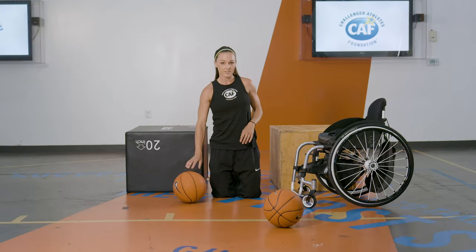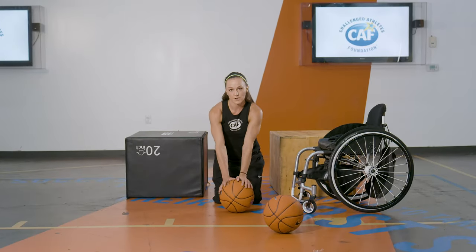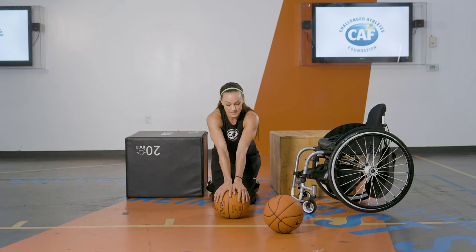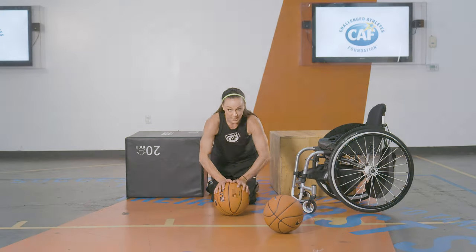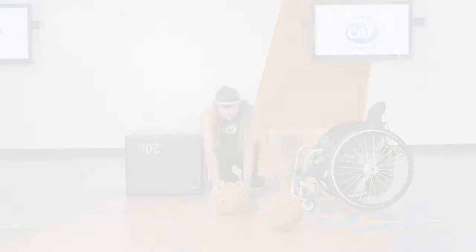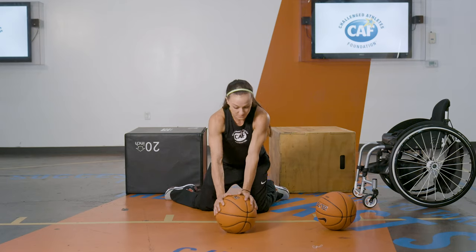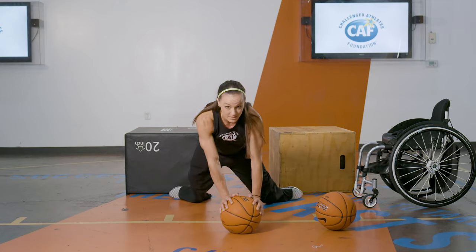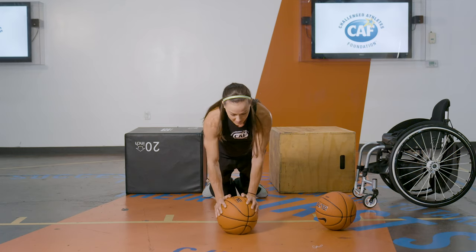If you want to make it harder, you can do it on a ball — one ball or two balls. For one ball, put your hands kind of closer together so that you can stabilize. If you need more balance, you can spread your legs apart as you do it. But if you want to make it a little harder, put your legs closer together.